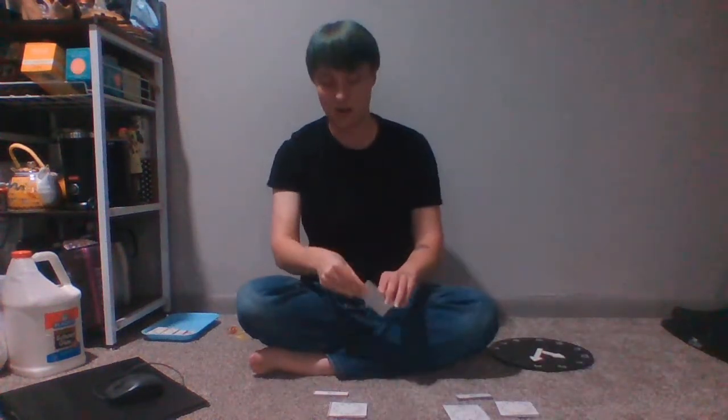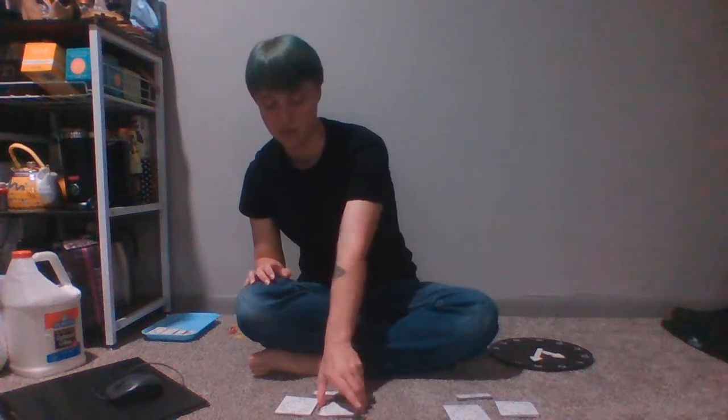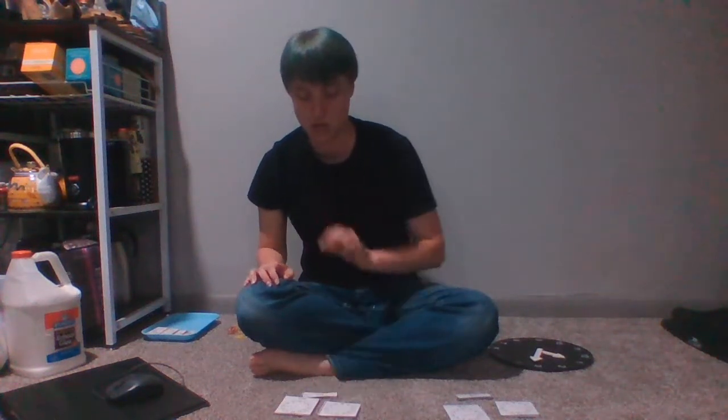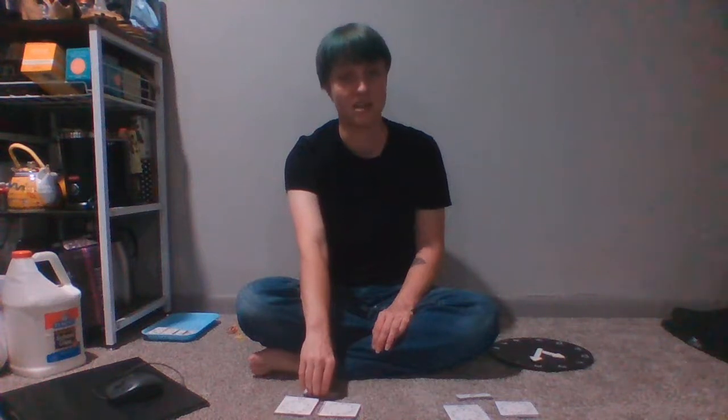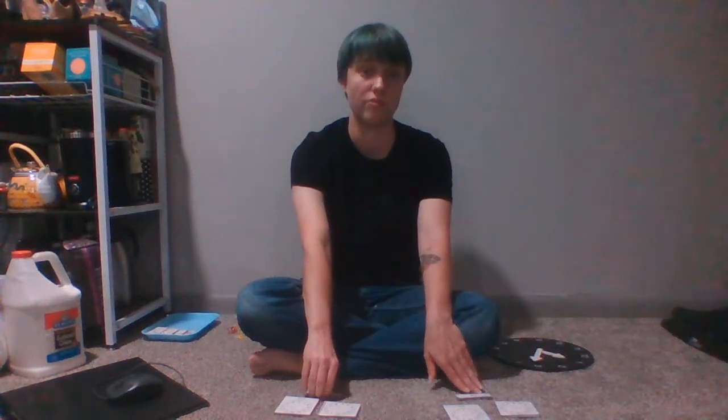I already showed you how to go through and review these, so I'm not going to demo them again here. I just wanted to show you that we have them available and which ones are which. Quarter after is all the times that end in :15, and quarter before is all the times that end in :45.